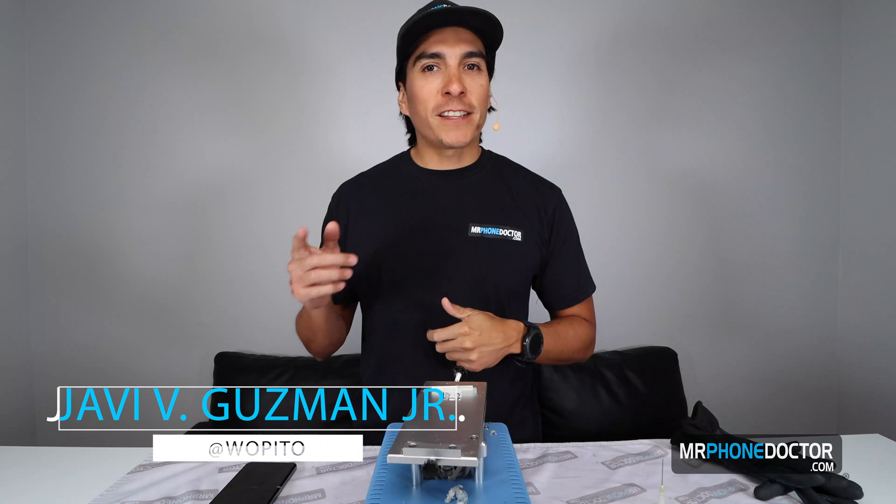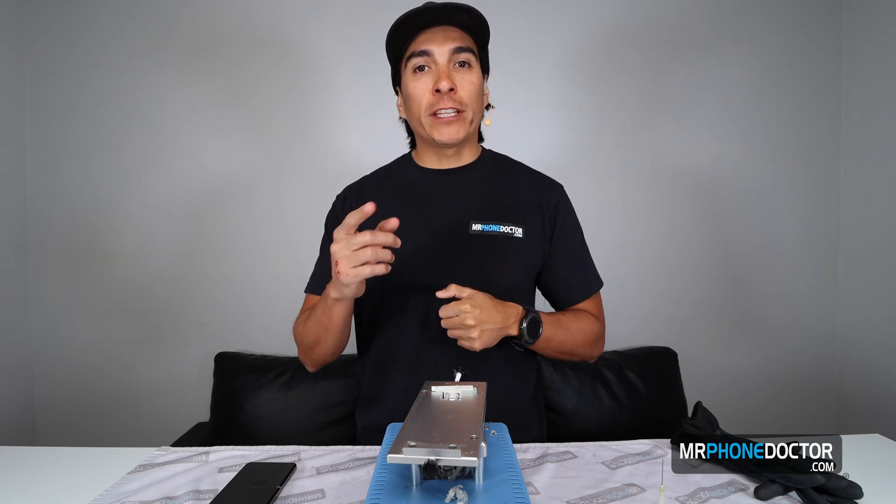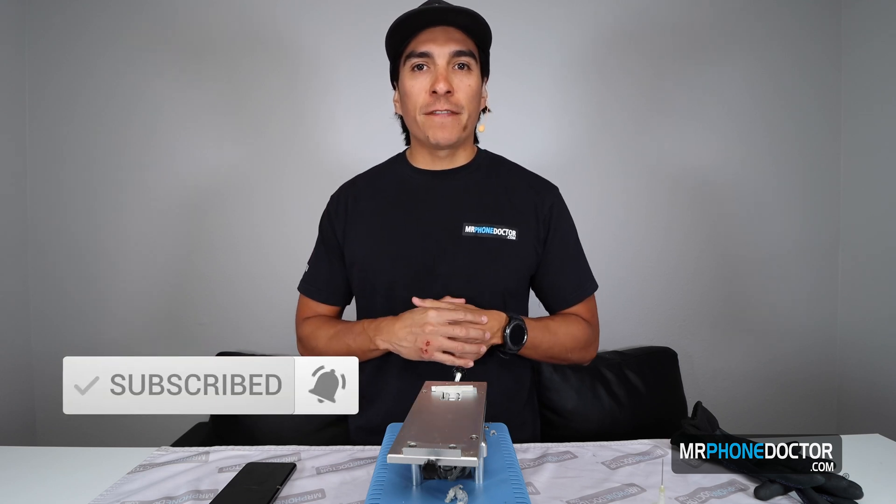Hey, what's up guys? Thanks for sticking around and watching this episode. Today we're actually going to be doing a full teardown on a Samsung Galaxy S20 Ultra. If this is your first time here and you guys enjoy all things tech and repair related, please make sure you guys hit that subscribe button and smack that bell so you're notified on our latest videos.